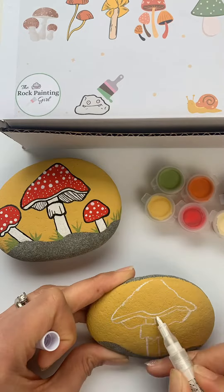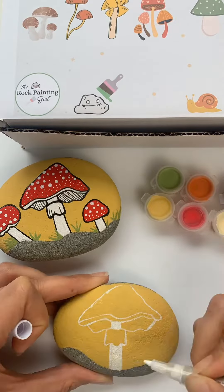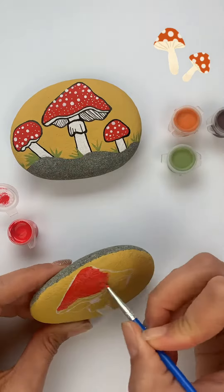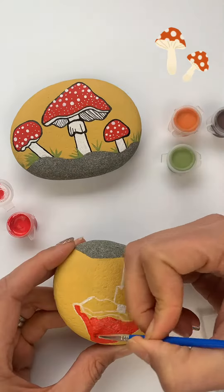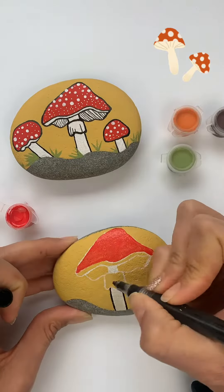Once that's done, you can take the white pink pen that comes in your kit and draw your beautiful mushroom. Once that's dry, you can take the red paint and paint the top of the mushroom red.